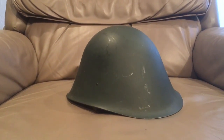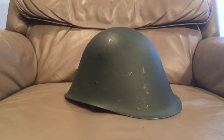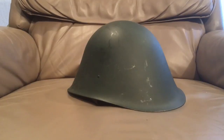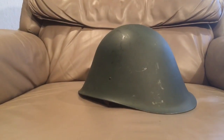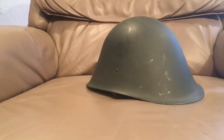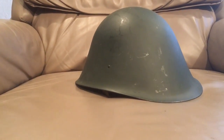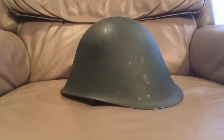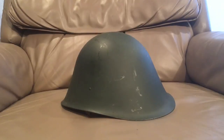Hello YouTube, Devin here again. Today, much like I did my helmet video where I picked the best three composite helmets in my collection - that video had the gen one lightweight helmet, the 6B27, and one other - I'm going to do a steel helmet version today and talk about what I look for in steel helmets.